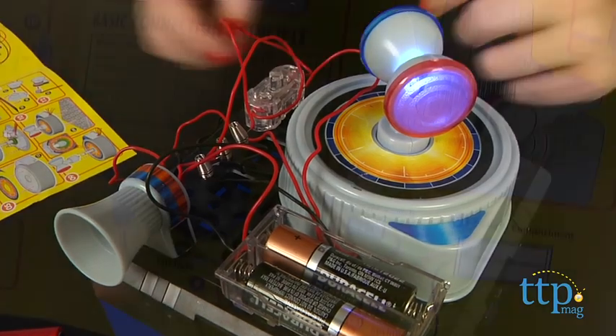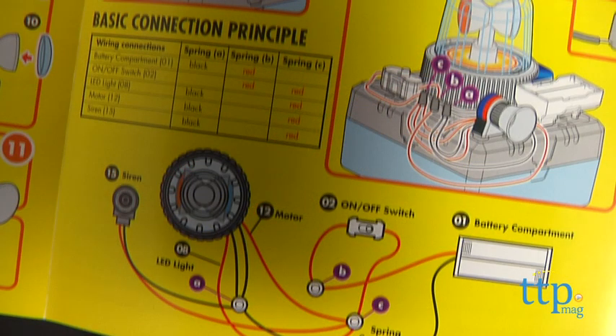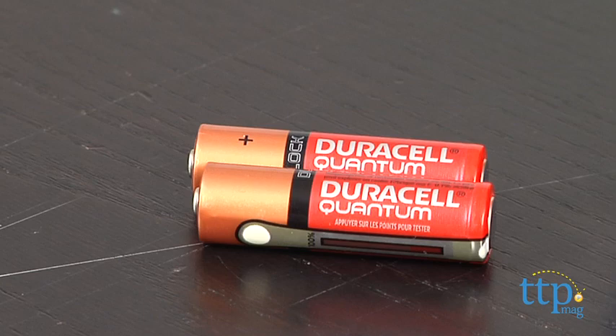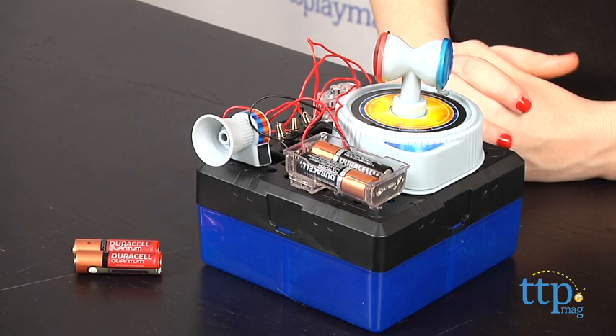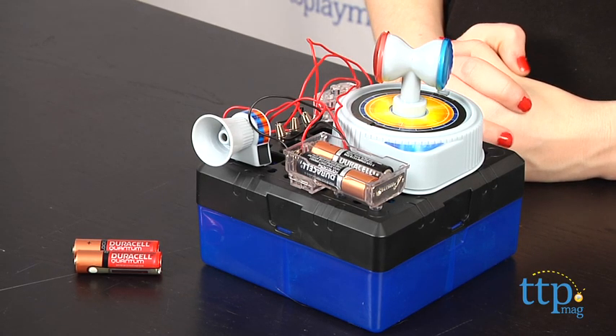Further instructions are provided about the basic connections in the instructions guide. Two AA batteries are required but not included. When not in use, make sure you remove the batteries. The Connex Amazing Alarm System is from Amazing Toys Limited and it's for ages 8 and up.